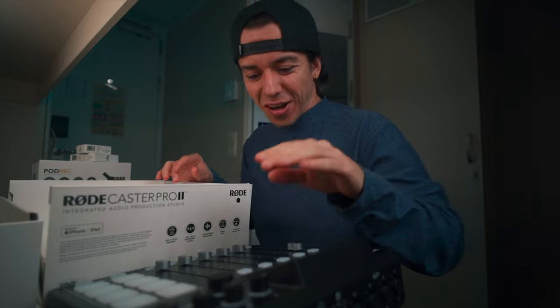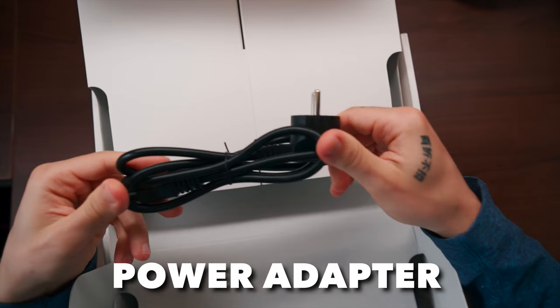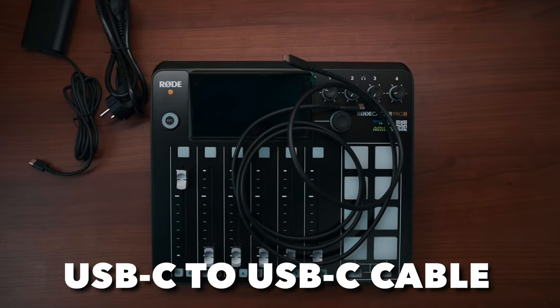Also included: one power adapter and one USB-C to USB-C cable.